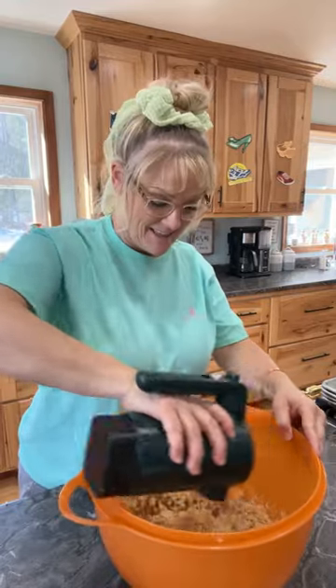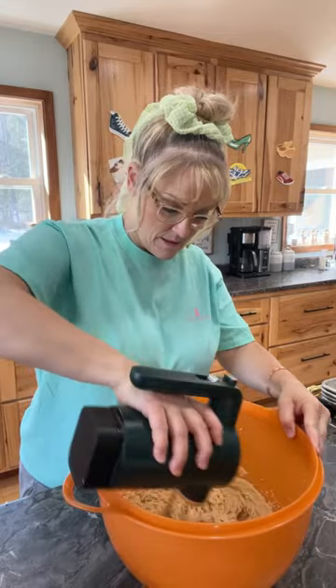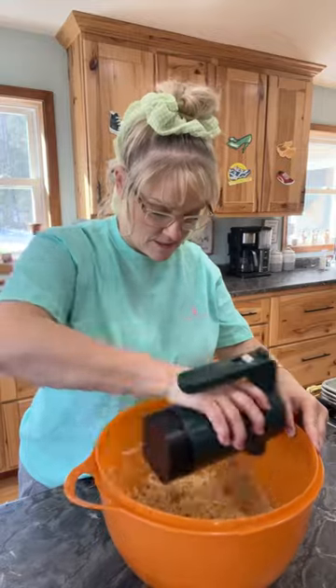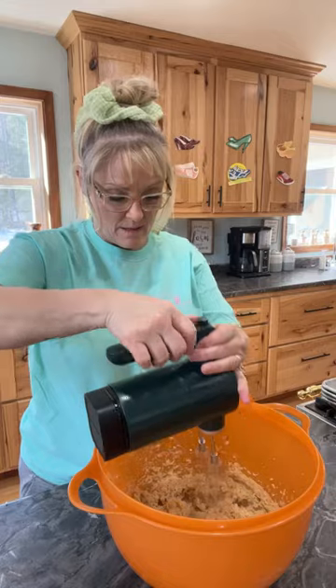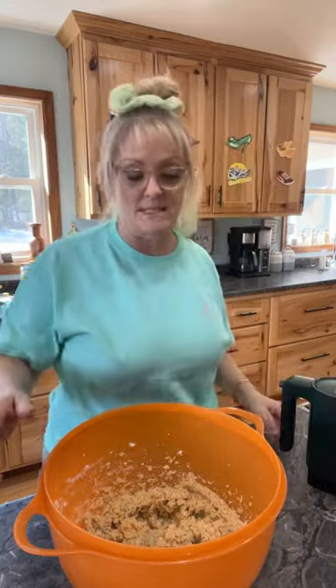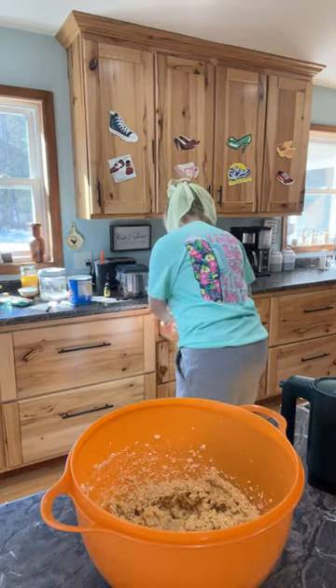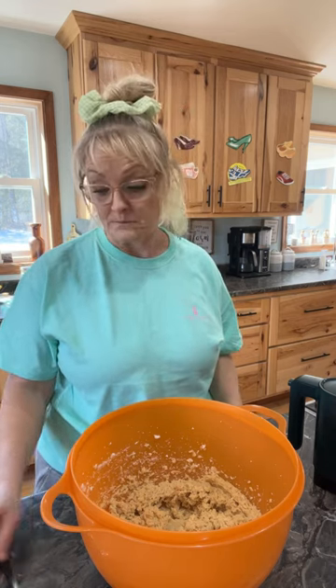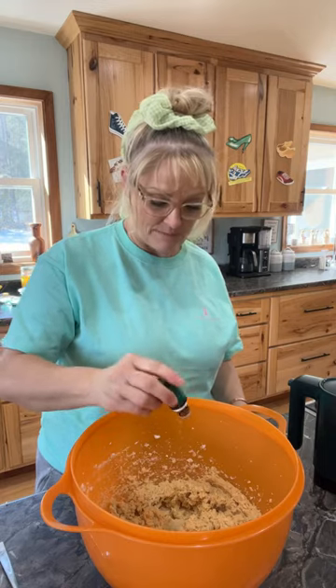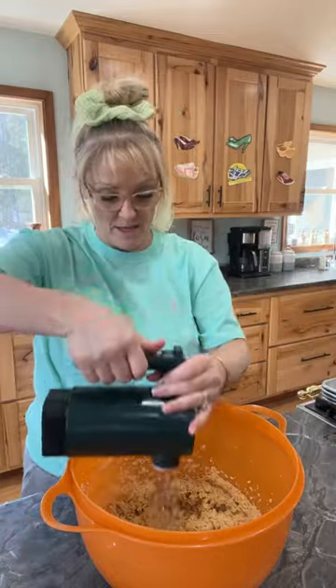Whoo, smells good! Make sure you smash that like button. I'll mix this and see if I need to add more mint. That looks good — that is so yummy! I'm going to add a couple more drops. My friend Lacey makes me homemade vanilla from scratch — so good. I added about four more because I can taste it but it's not minty enough, and I want it to be minty.